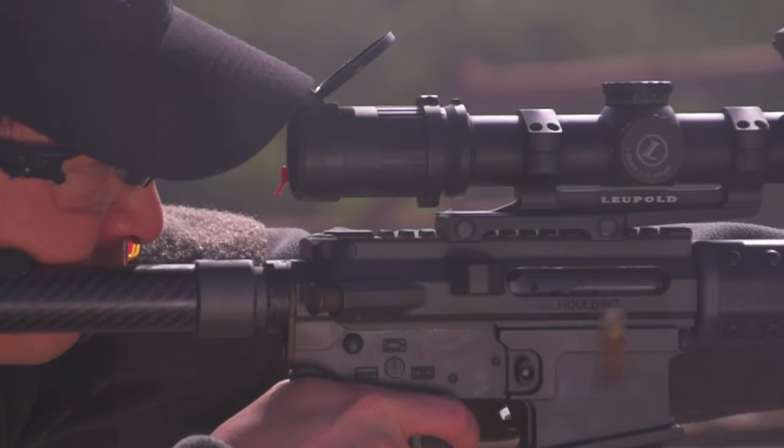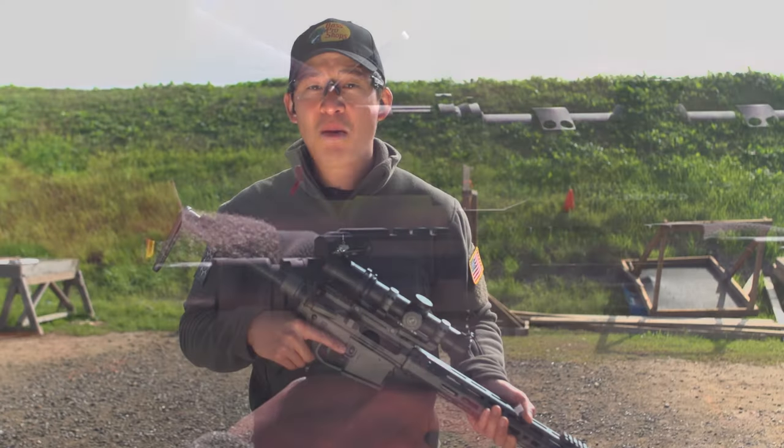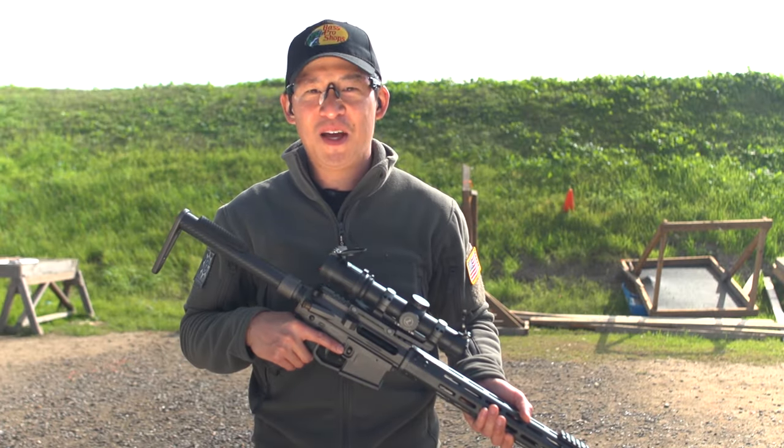Hopefully the answers to those two questions will help you become a better beginning rifle shooter. And remember that firearm safety depends on you.